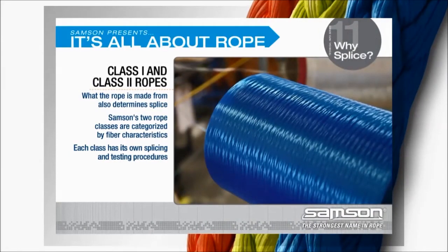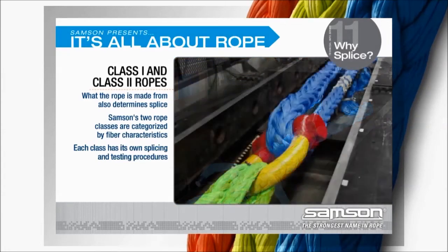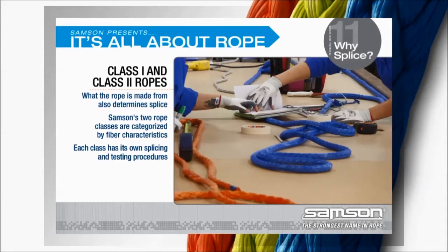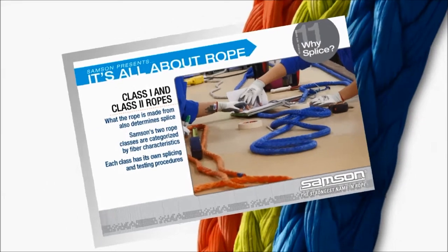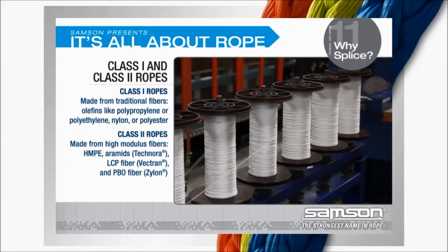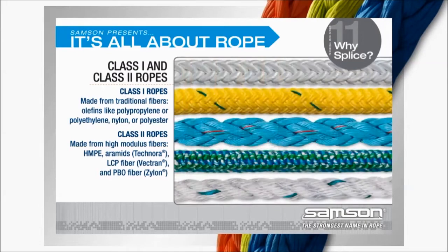What the rope is made from also determines which splice is used. Samson categorizes its ropes into two classes, determined by the characteristics of the fibers used in its construction. Each class has its own splicing and testing procedures. Class 1 ropes are those made from traditional fibers: polypropylene, polyethylene, nylon, and polyester.